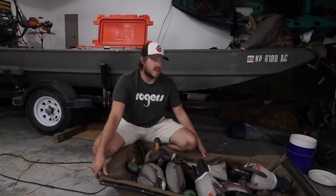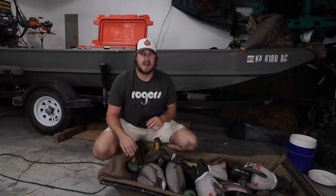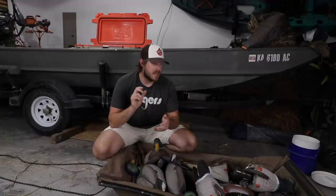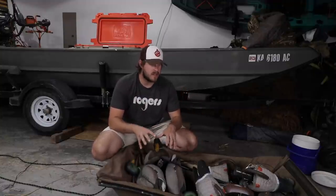First of all I've got my sled — this is a Beaver Tail sled, it does have a cover. This is the decoy spread right here. There are gonna be other things I bring of course, like a shotgun. If Cora is coming I'm gonna bring her blind, my own blind bag, and all the camera stuff. Today I just wanted to focus mainly on the decoy spread itself.